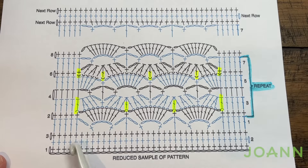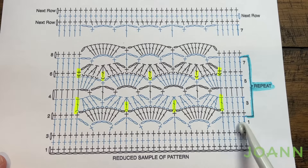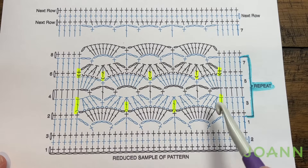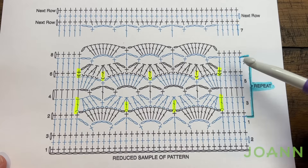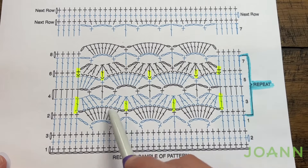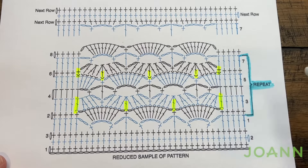We need to get ourselves started with the very first part — we're going to create a foundation area to begin, which will be three rows, and then we're going to convert into the repeat. Row number one we are going to just get ourselves established so we can find out where all of these beautiful shells are going to be, and once that's done it's pretty much easy good to go. We have to really watch certain stitches when we're doing this in order to keep the sequence.